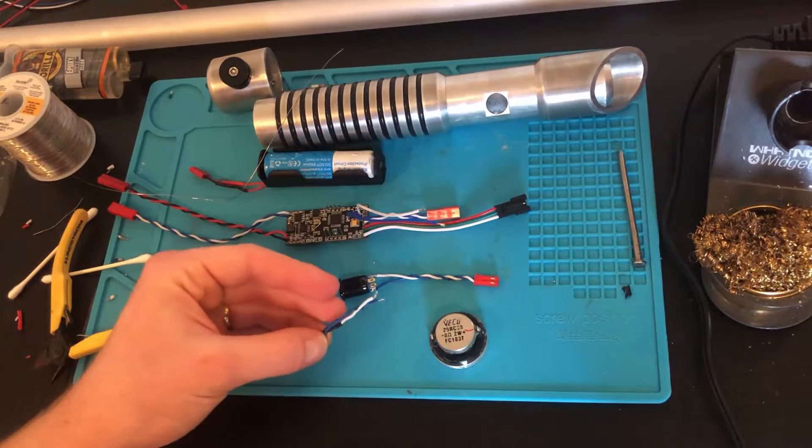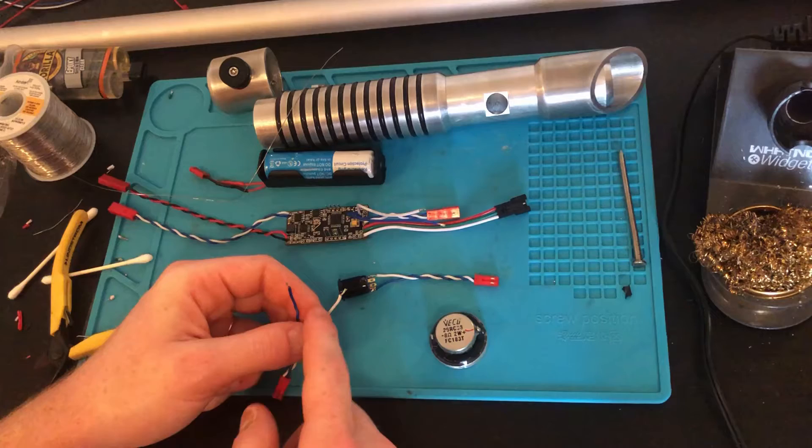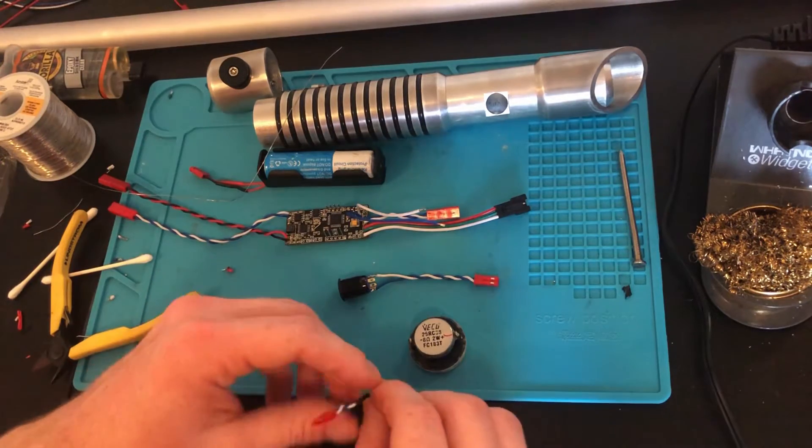Next we're going to be installing the wire onto the speaker. I used the white wire for the plus side of the speaker, so I'm going to do that on the same side here. The speaker should be labeled somewhere on the plastic or on the metal.